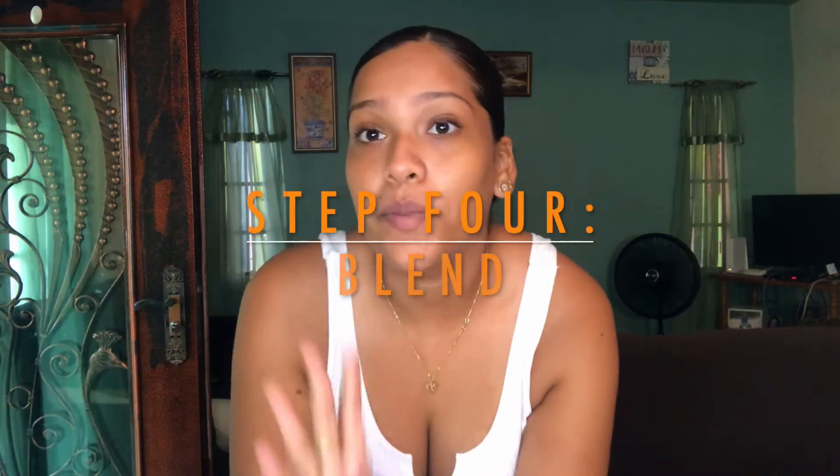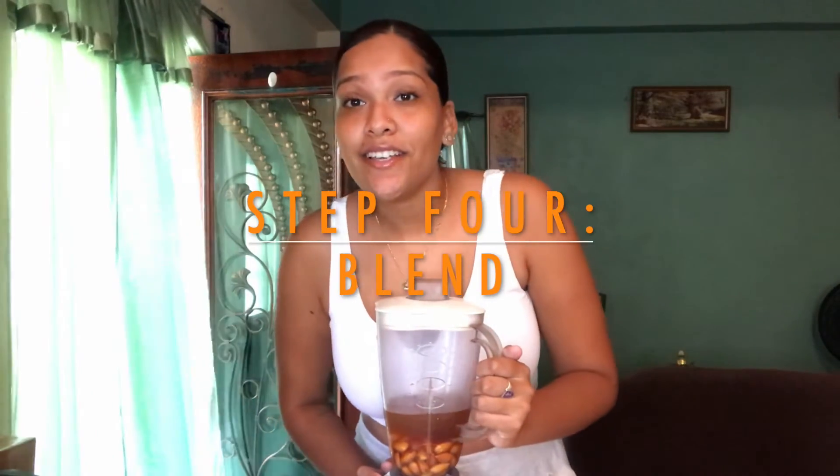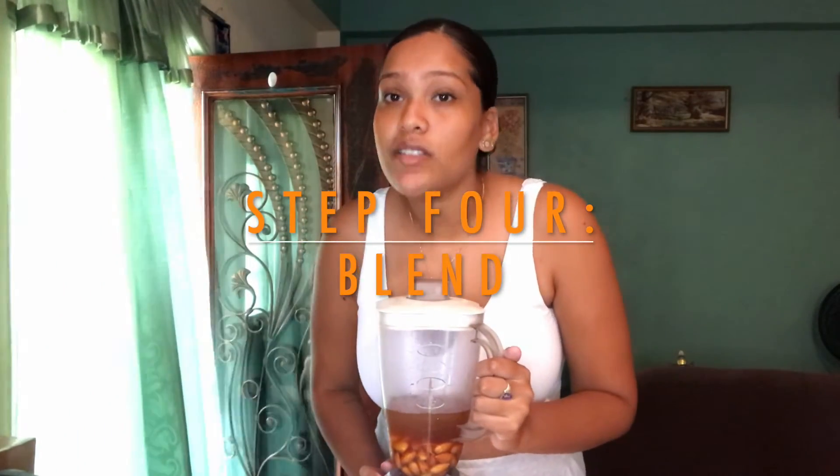Step 4: Blend. I'm going to replace the sound of the blender with some music.